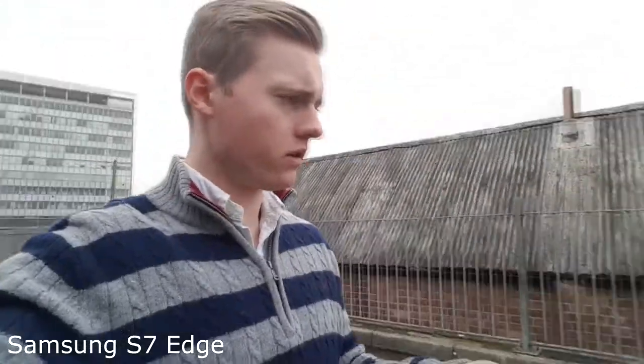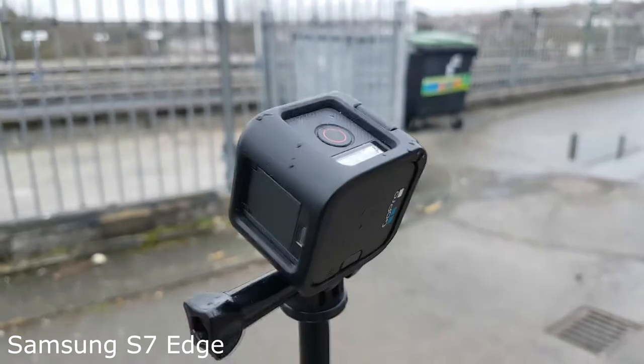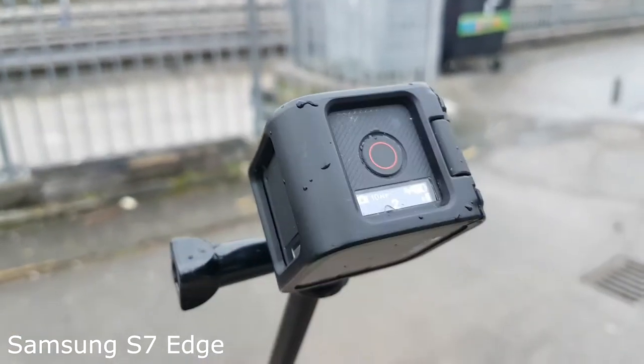GoPro, take a video. And it just doesn't work, really weird. GoPro, take a video. So I think the reason it wasn't working is because it was in photo mode. You can't just tell it to take a video while it's in photo mode, which is a bit silly. But you can command it to change the modes.